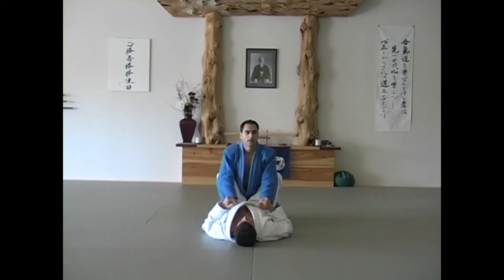Where do I grip? That is an important question that needs to be answered so that you are able to affect your techniques with maximum leverage and the least energy expenditure. So where do you grip?